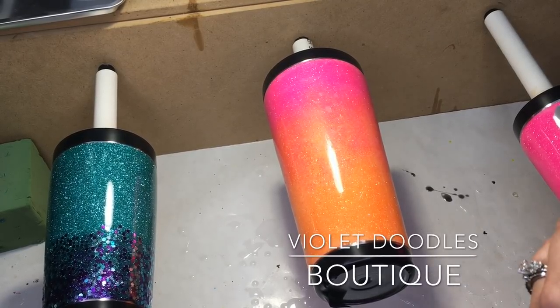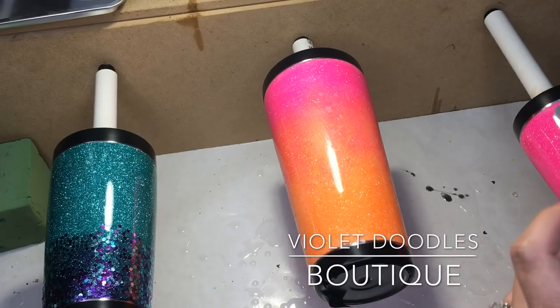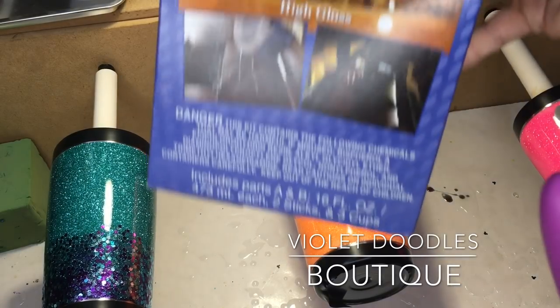Hey guys, I've had an overwhelming request for how I actually apply epoxy to my cups, so I thought I would do a quick one. I've started a longer one too, like from start to finish, so I'm still editing that — I'll post that later. But this one I have a couple of cups here; all of these already have a coat of epoxy on them and they're cured — they're just ready for a second or final coat.